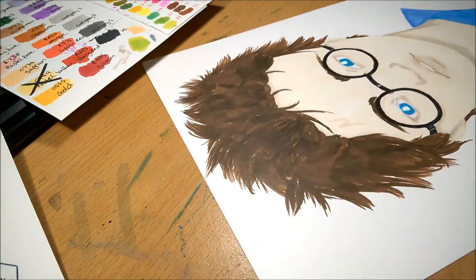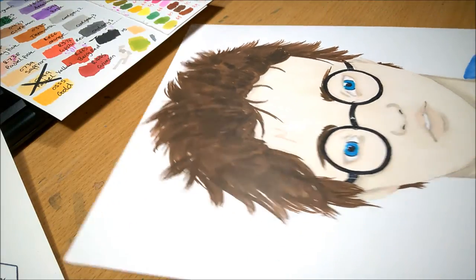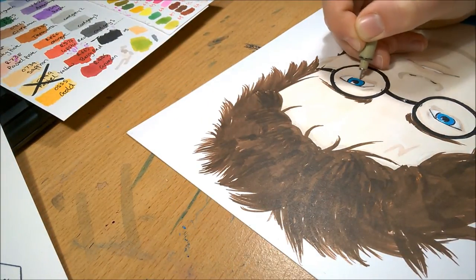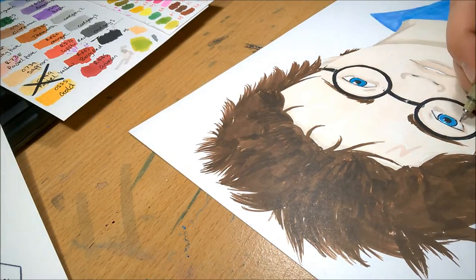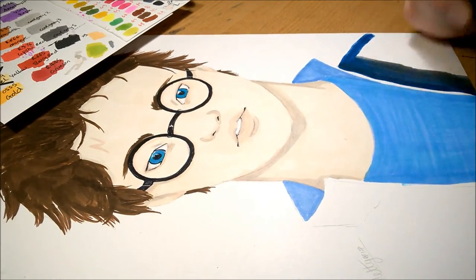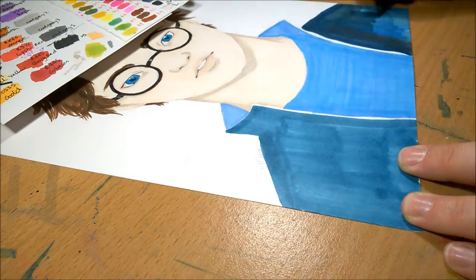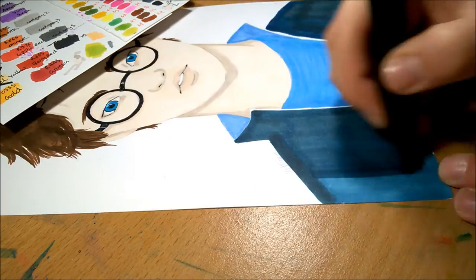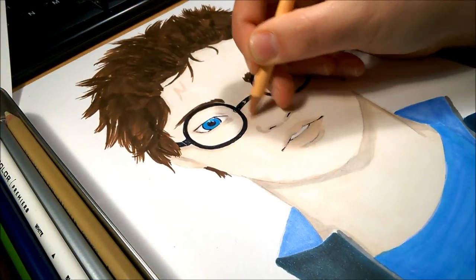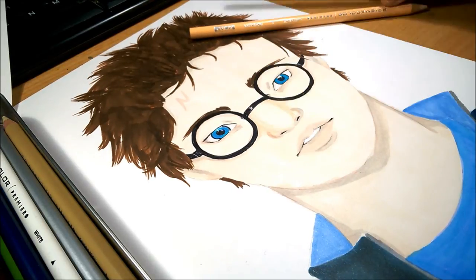I wouldn't recommend doing all just fan art because that's something people get bored of eventually, but you definitely need a consistent style. If someone's bought one of your prints and someone asks where they got it from, they'll look for either that piece or something very similar, so they'll know who you are. A consistent style also helps build a following online because people recognise your work. Another tip: people like to get a good deal — I had stickers for sale at three for a pound and they sold quite well.